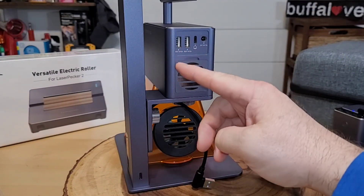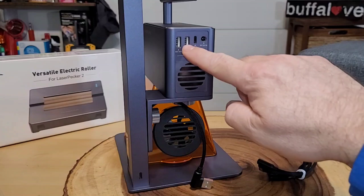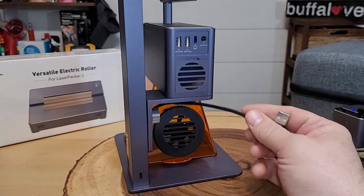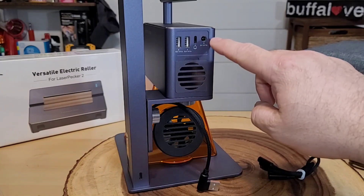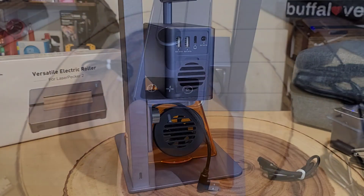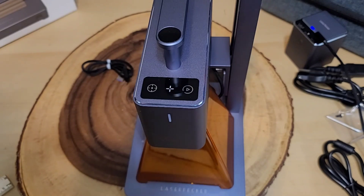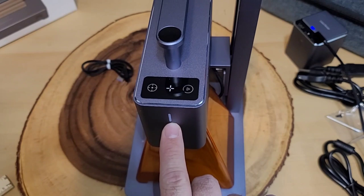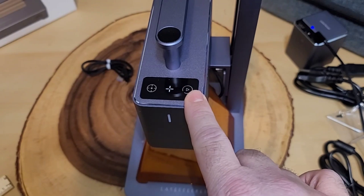On the back we have a few different power ports. This power port is for the electric stand — plug the included USB in here and then into the stand down below. The next USB port is for the power shield, which can be removed. Another area lets you connect to a computer and powers the laser engraver itself. On the top, there's a preview button that shines a light on the area where you're going to engrave. There are also two unit indicator lights, and on the side is our power switch — press and hold to power off or cancel a current engraving.